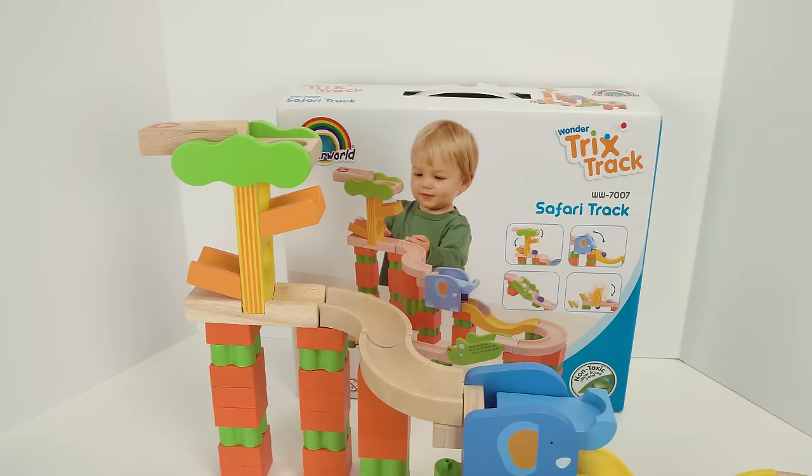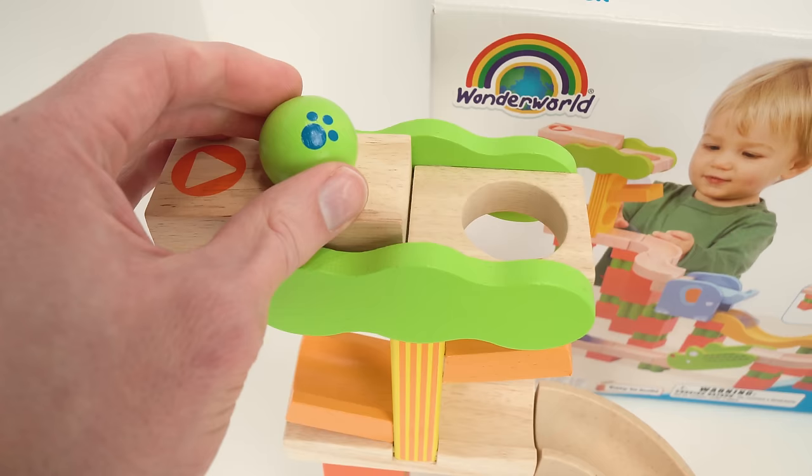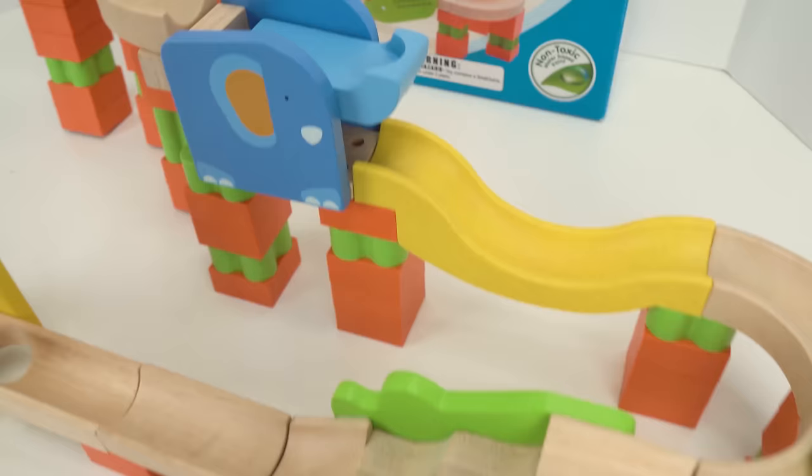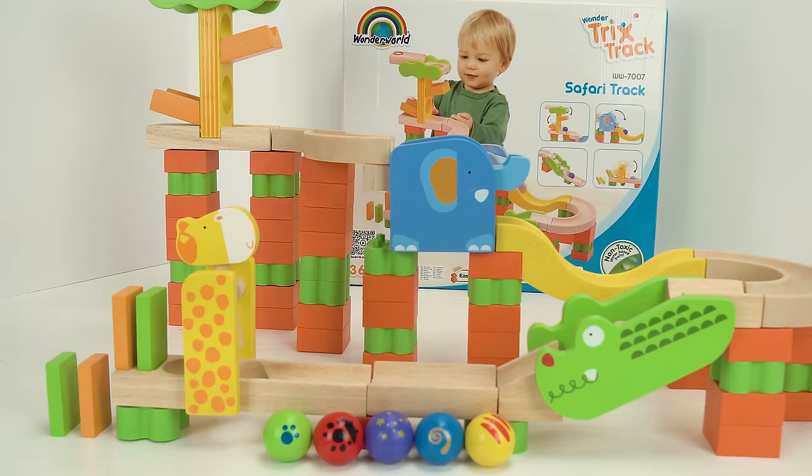Alright guys, how about we try one more time, this time with some Paw Patrol dominoes. Here it goes. Whoa, that was awesome! Wow guys, that was really cool.